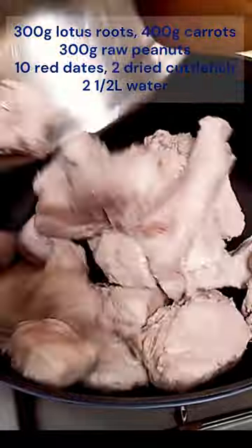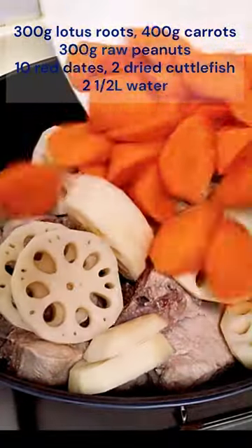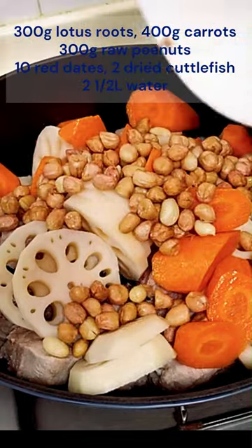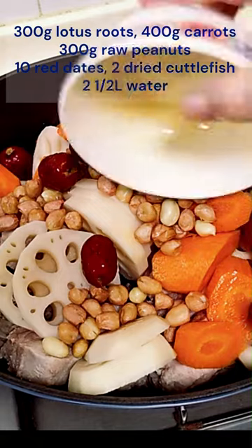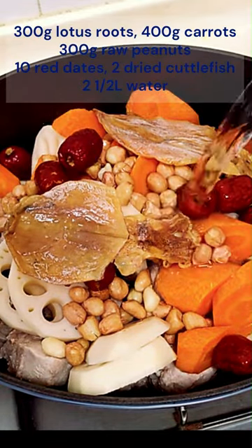Pour the pork ribs into a Dutch oven together with lotus roots, carrots, raw peanuts, red dates, dried cuttlefish, and 2.5 liters of water.